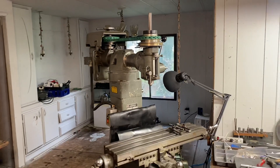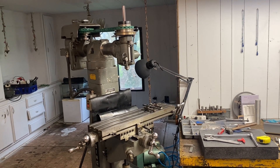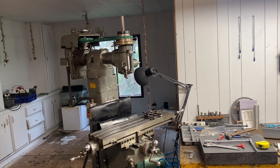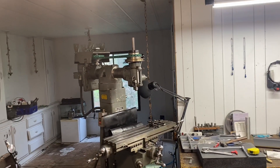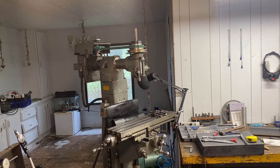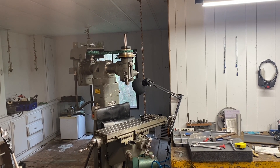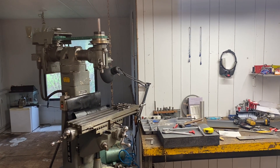Luckily there's a really comprehensive write-up that a guy did on rebuilding this exact head, with pictures and everything going into detail on exactly how to do it. I also watched a really good video — I think the channel is Rob Renz — where he did a comprehensive video on spindle bearings while doing his own mill. I've picked up a lot of information from both, and I'll link to both of those in the description if you want to check them out.